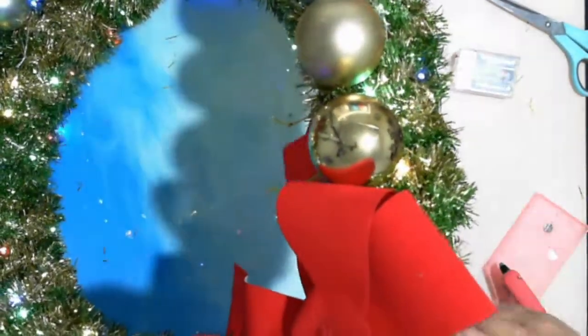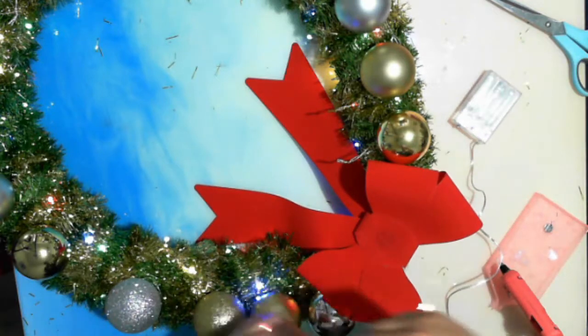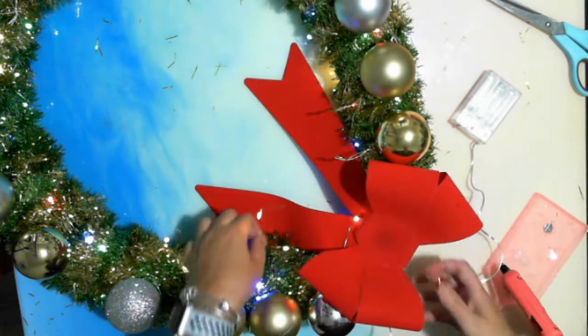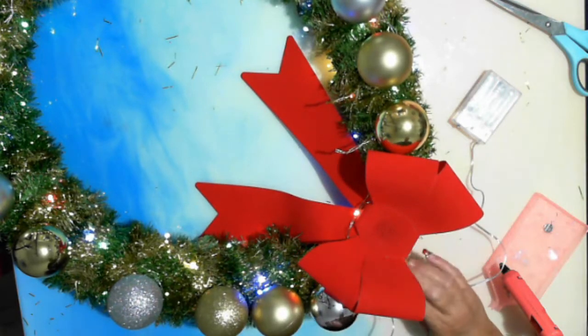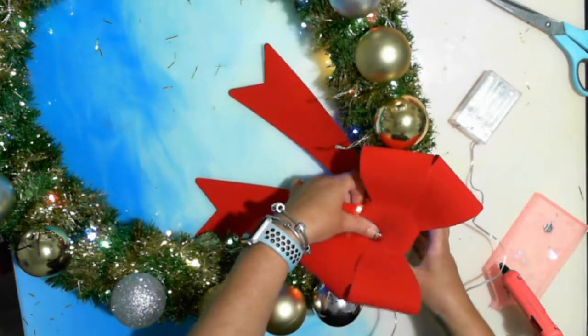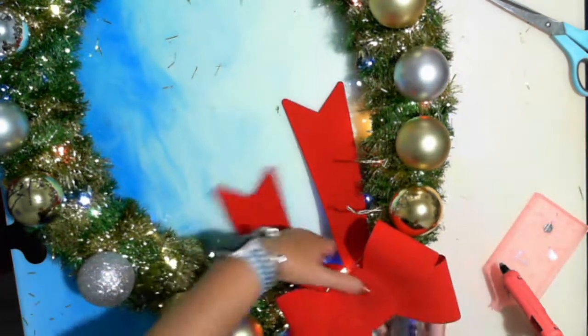I'm just going to grab the last of this wire. I just want to get that just around — I'm just going to wrap it around. I'm not gluing it. By not gluing it, it gives me the ability to remove those lights later, which is a lot easier than I did last time. And I will just tape this onto here, just to hold it.